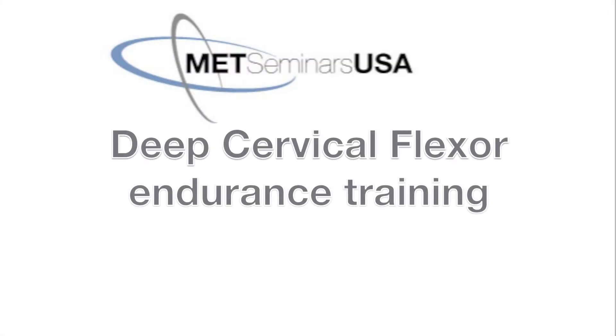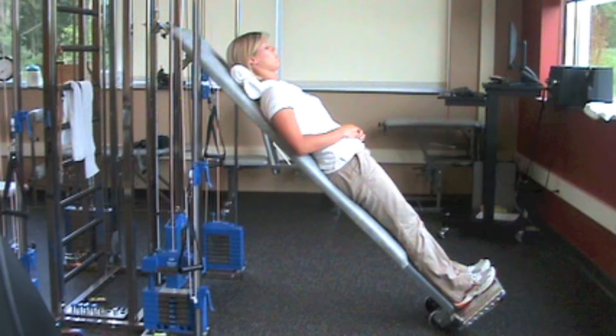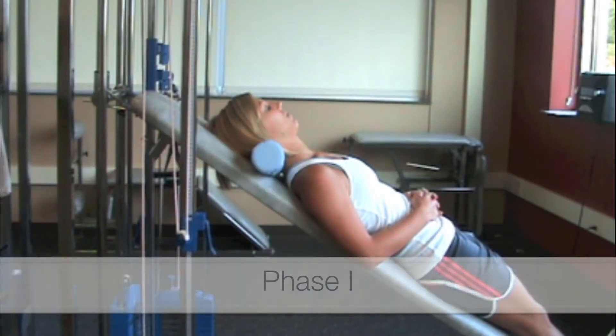Deep cervical flexor endurance training. This exercise is performed supine at 45 degrees on an incline board with arms and hands resting on the abdomen. It isolates the cranial vertebral and lower cervical flexors.